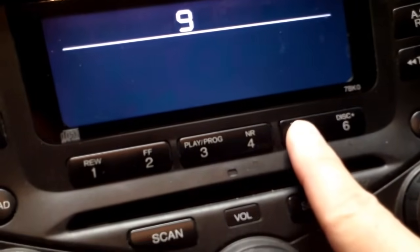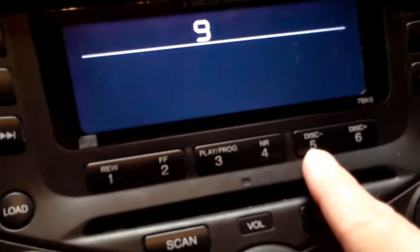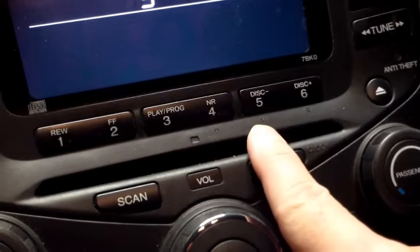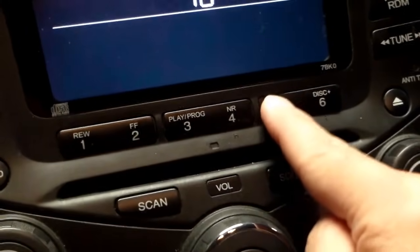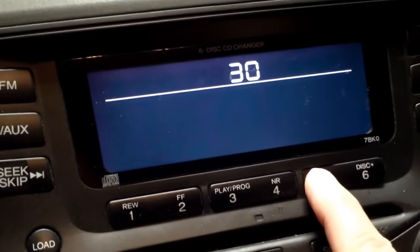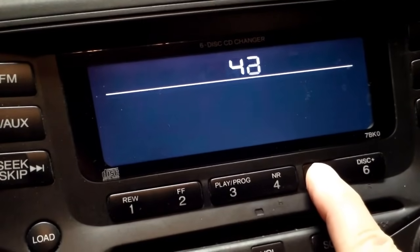If you hit the 5, that will change your minutes, but we don't want to do that. You can — if you hold it down, it goes a little faster. We'll just go all the way around just to show you how it works.